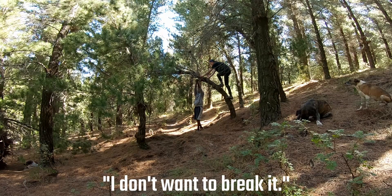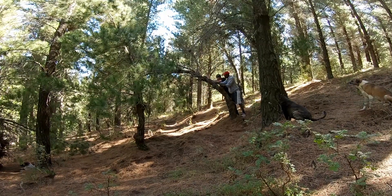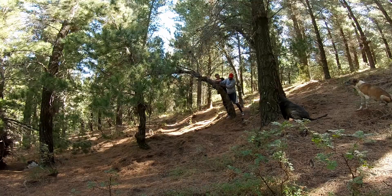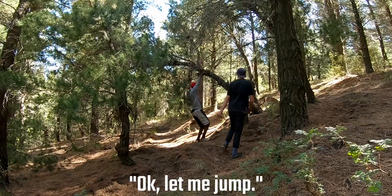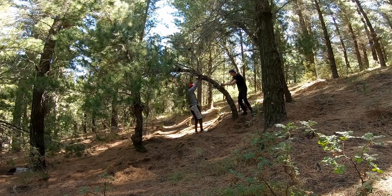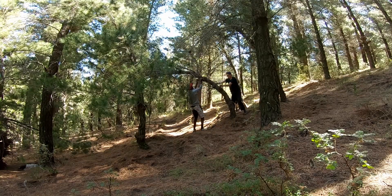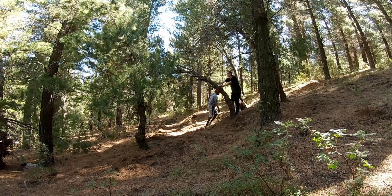Don't pull while I'm on it — I don't want to break it and we all go down. This was the first major issue we ran into. The trail had to turn, and there's a really nice berm on the other side of these two trees, but without a saw we were forced to take a different route. Believe me, we tried.